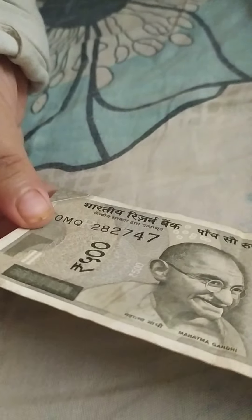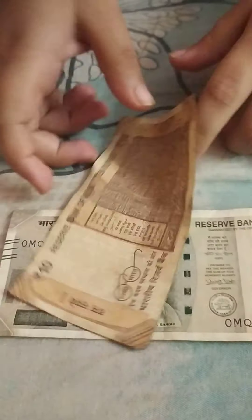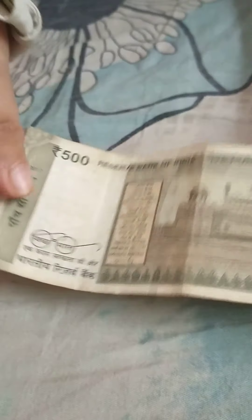Here is the 500 rupee note. It's a dark brown color — darker than the 100 rupee note. It has the same security features. On the back you can find the Red Fort, where the Prime Minister hoists the flag on India's Independence Day. Under UV light it turns a saffron yellow color.